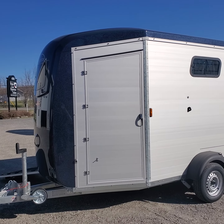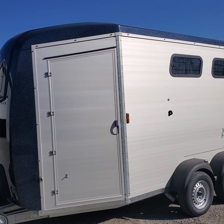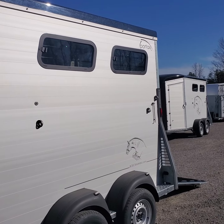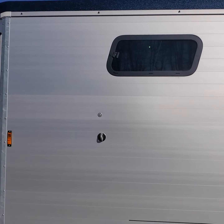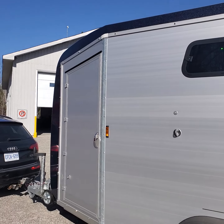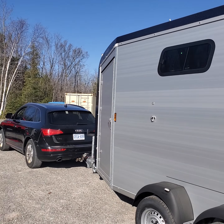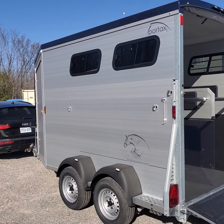On offer at Maple Lane Equestrian Trailers is a 2023 Buckman Portax LK, seen here in the dark blue metallic roof and front bow with a small jumper on the side. The LK model is the extended version of the regular K, so you get an extra two feet ahead of the chest bar than you would in the standard model. It's built on a galvanized steel chassis with anodized aluminum wall panels.